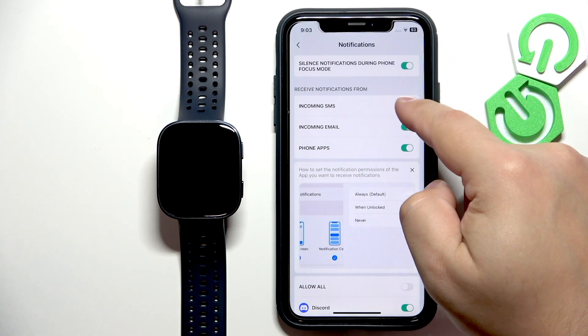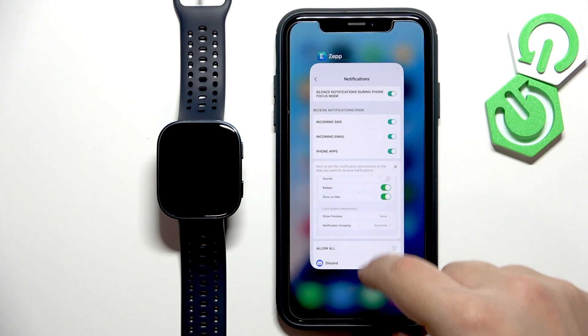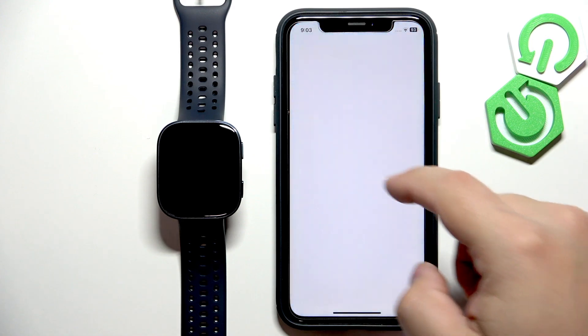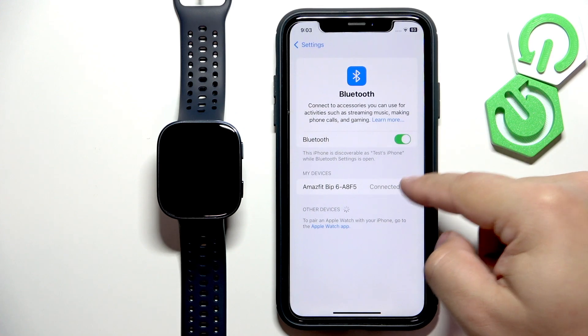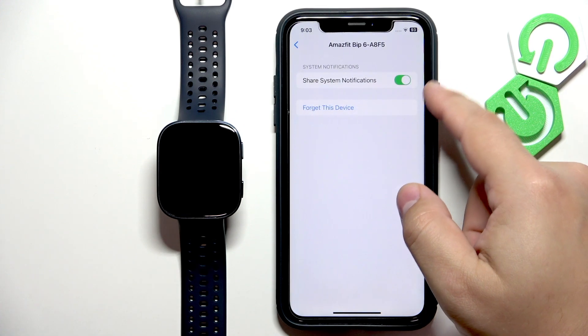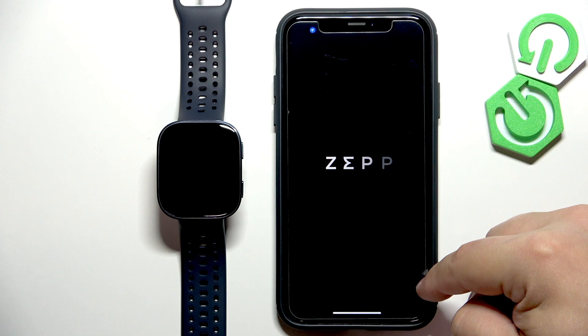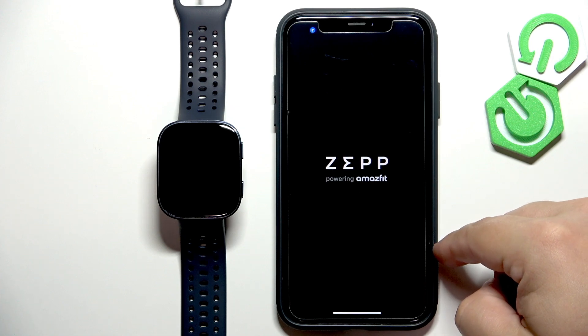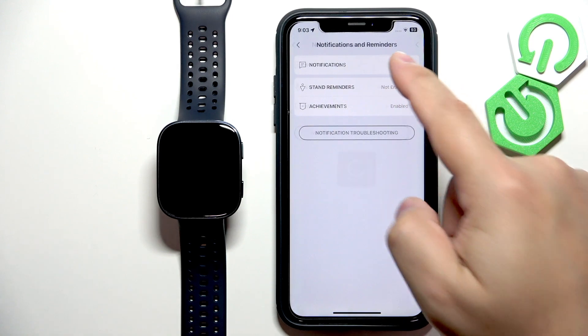Once you turn on the notifications, you should see pop-ups about notifications — allow all of them. Once you allow them, you will see the option appear. So go to Bluetooth, tap the info icon, and the 'Share System Notifications' option will be there. Make sure it is enabled, then go back to the ZEP application: Device, Notifications and Reminders, and Notifications.